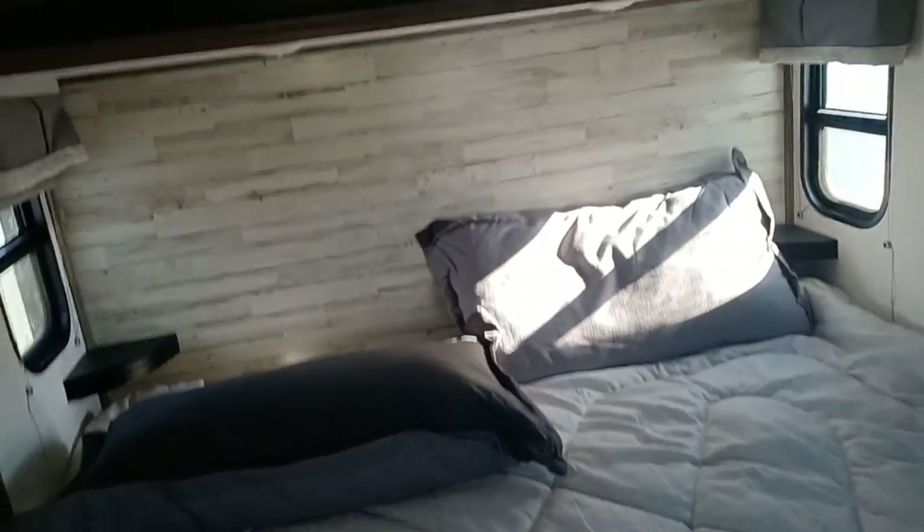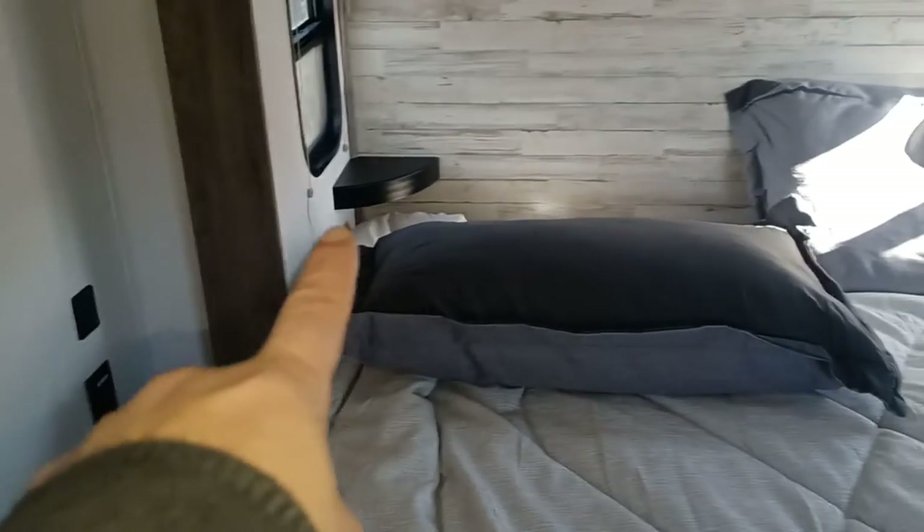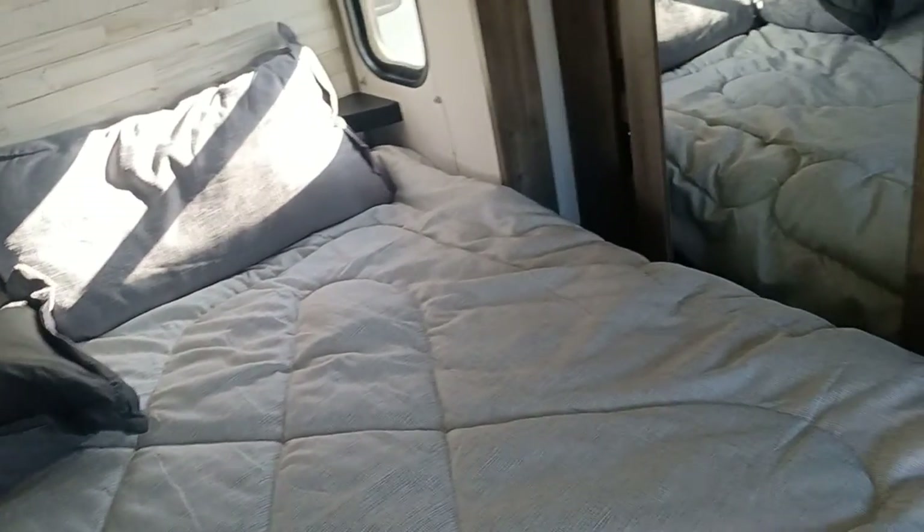And then straight through here you have the bedroom — a nice king-size bed with windows, a docking station, and shelves on the sides. You've got a dresser here with some storage. Nice big closet — you can put your shoes in here or whatever you want. You've got extra shelving up top and of course your coat rack.